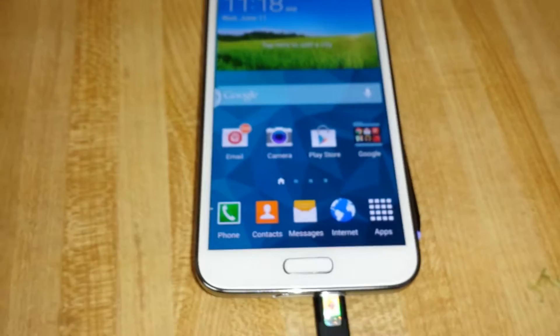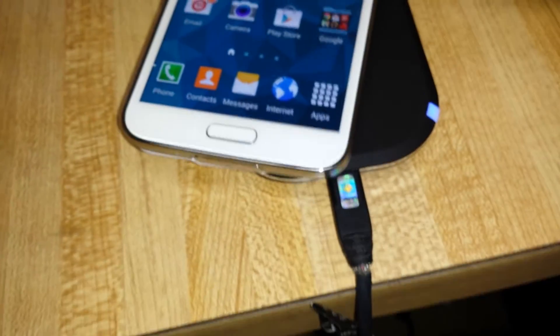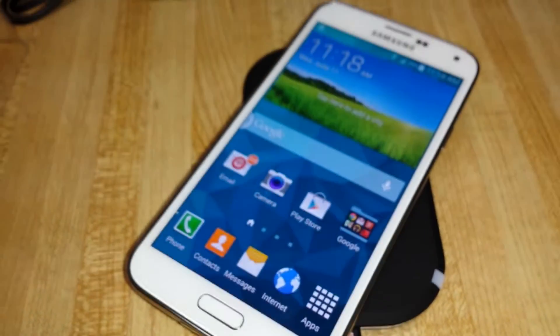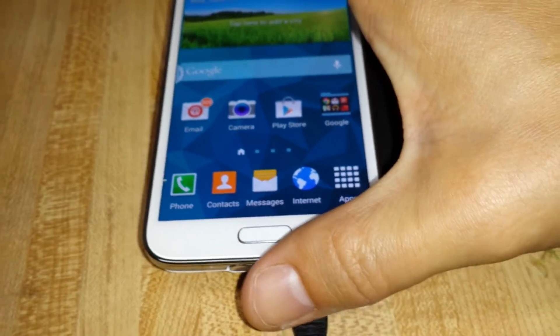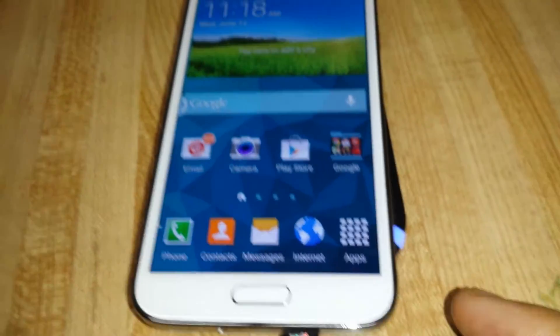The only thing with this particular device is you kind of have to keep it straight. If you turn it like this, for some reason it'll kind of go off — see, the blue light is not on anymore. So I have to get it back like this... now it's back on.